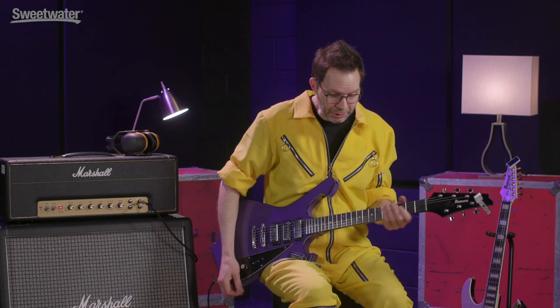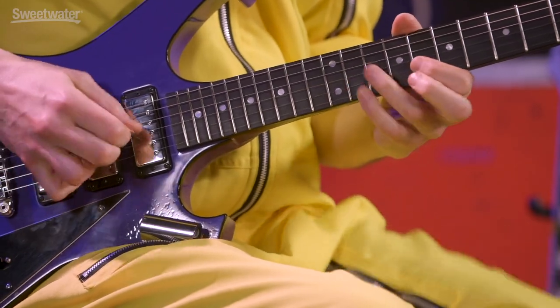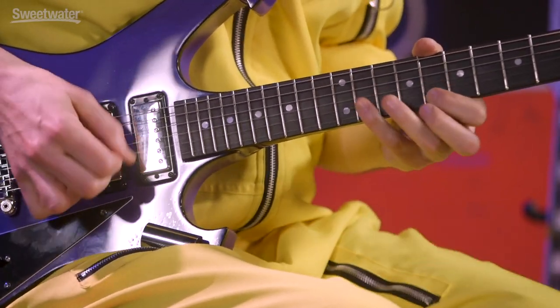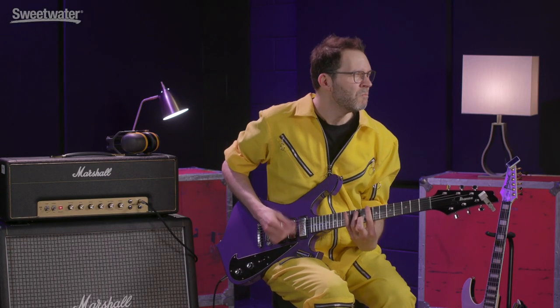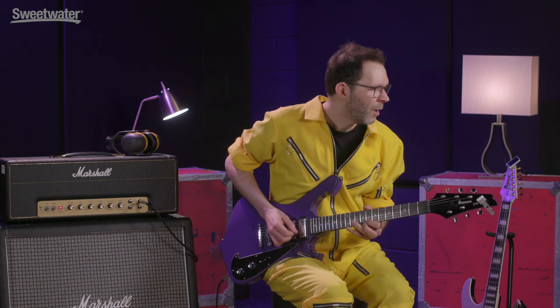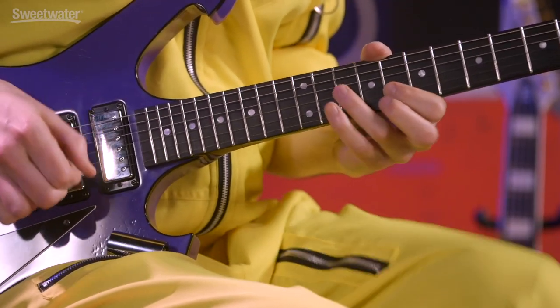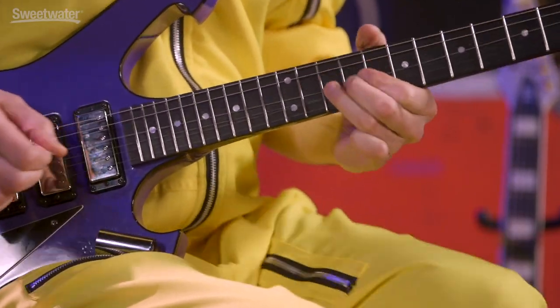Now this can be sped up — let's find out how quick this can go. I'm going to use my neck pickup to smooth it out a little bit. That's pretty cooking along. Now I'm making a guitar face as I'm playing that, but it's not because of the effort I'm putting in physically. The effort is smooth and effortless — I'm just making the face because I'm digging it. So I hope you dig it too. Rock and roll.